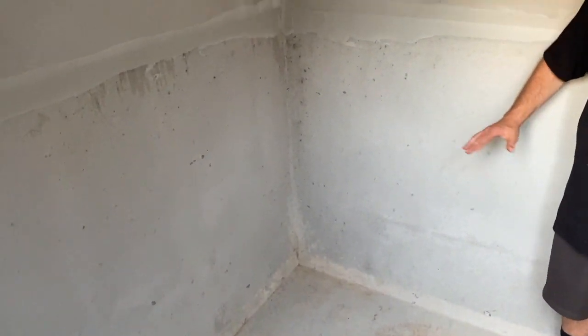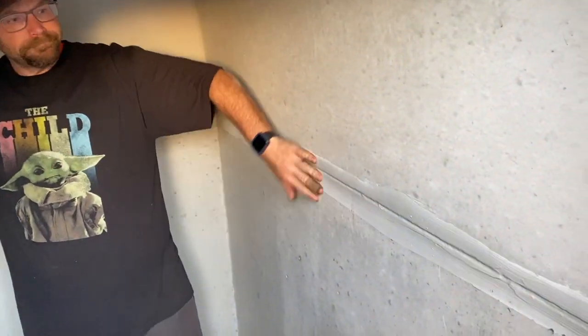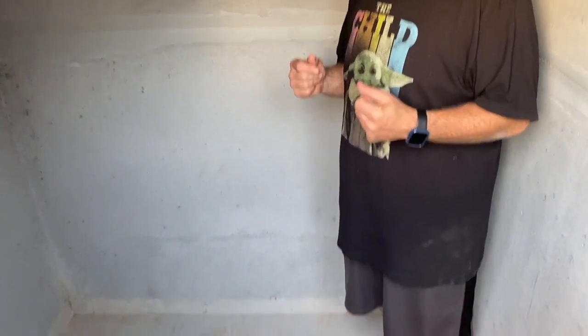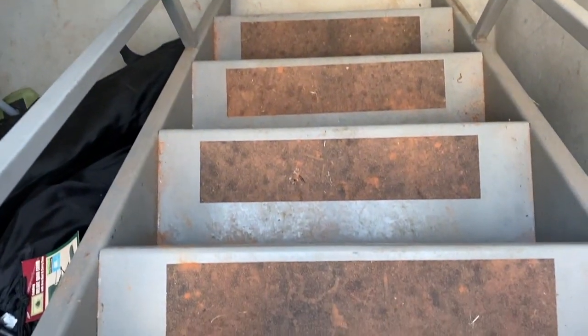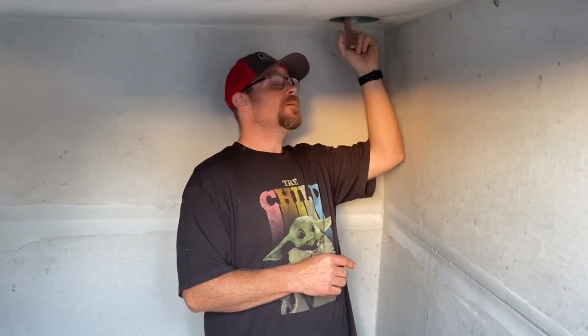Now we're inside the storm shelter. This is a concrete shelter that comes in two pieces — a bottom piece and a top piece they glue together. It's six feet by eight feet, and as you can hear, it's pretty loud in here. So far it's done really well for us — no leaks, none of those issues. The only thing we'll probably need to work on is the screening material up in here that blocks the vent, because we're getting a few insects coming through.